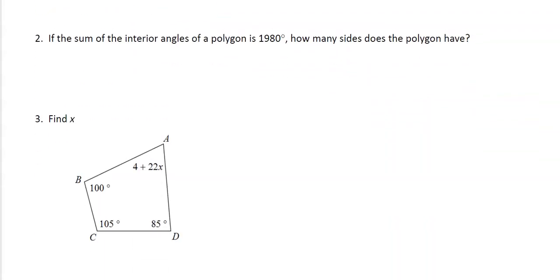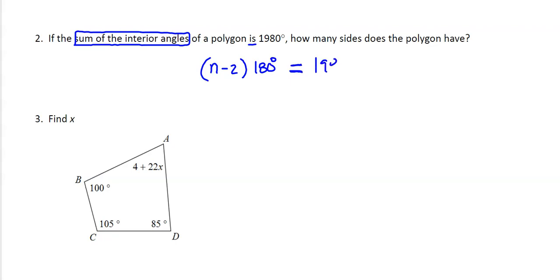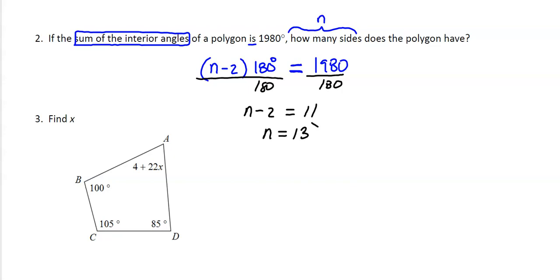Moving right along. Number two: the sum of the inside angles is 1980. I'm going to use the formula for the sum of interior angles: n minus 2 times 180, which equals 1980. I just have to solve for n. My first move is to divide both sides by 180, giving me n minus 2 equals 11. Then add 2 to both sides, and we find that n is 13. So this is a 13-gon — there might be a more official name for it, but I don't know what it is.